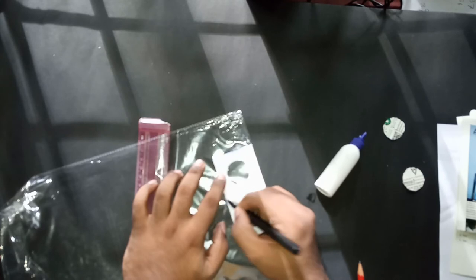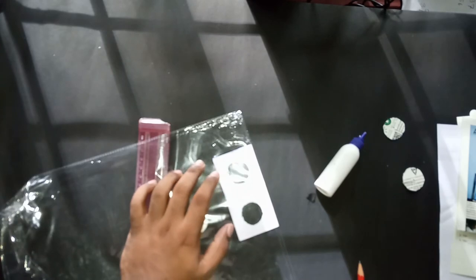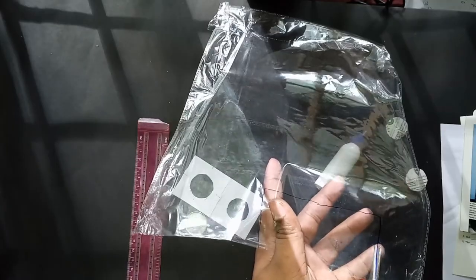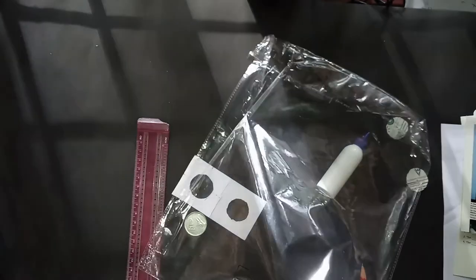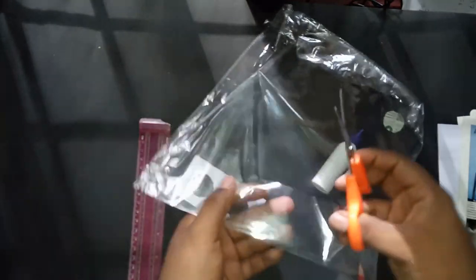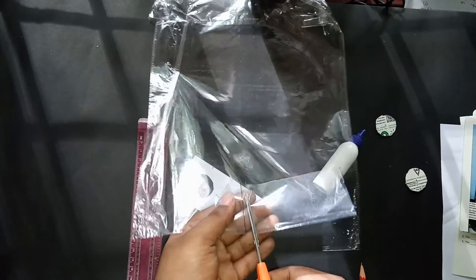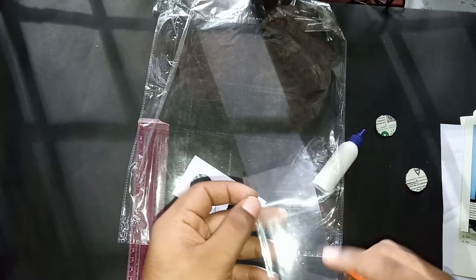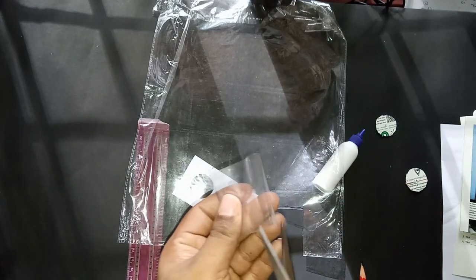We are not going to stick this transparent sheet to the flip — we just need to keep the coin inside it. Make sure this is a clean, transparent sheet with no foreign objects, food waste, or anything sticking to it, as that will ruin your coin. If needed, clean it with soap and water or any cleaning agent. Now I'm cutting it out to a 2 by 2 size.